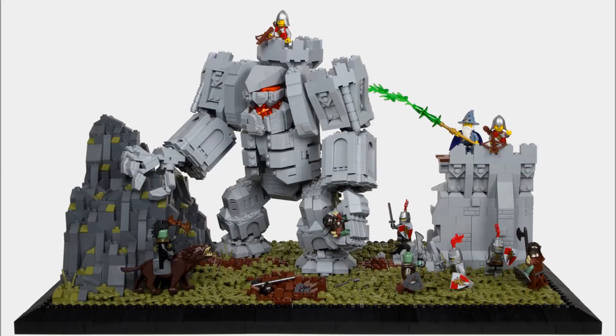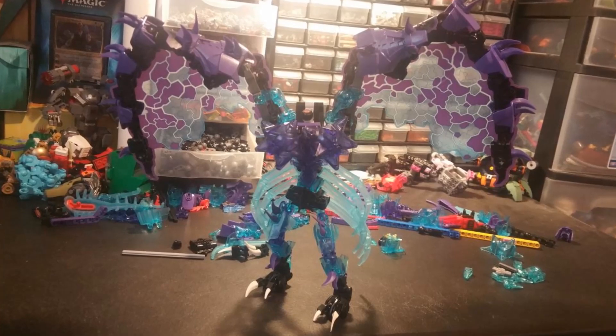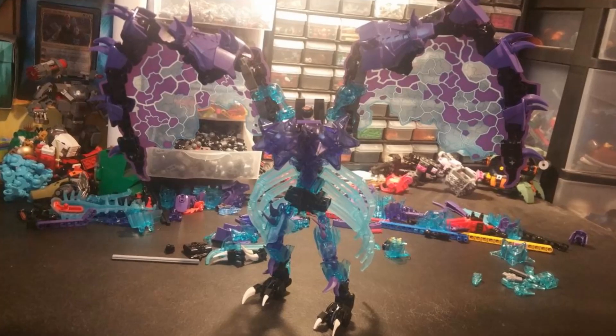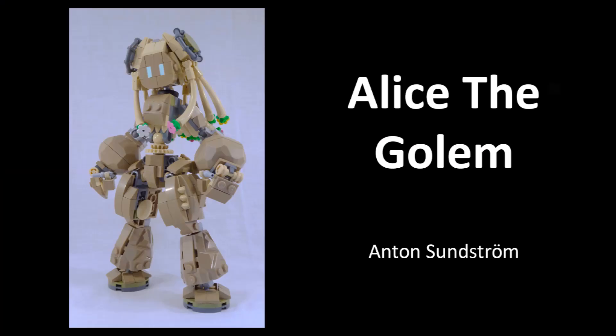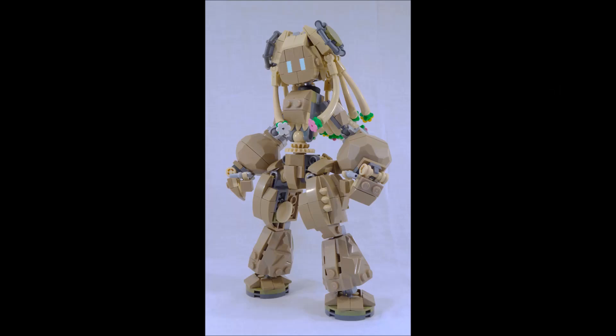One idea I had — this is a system MOC by Chris Perron called 'Wall Golem.' It's a castle diorama, so it fits the Nexo Knights theme somewhat. What I like is how the face is more inside the body, and the elbows are higher than normal, giving him that look of being very strong but not too bright — hungry to fight. That conveys a lot of character. I kind of like the idea of you doing that — having the head design a little lower than normal to give that look.